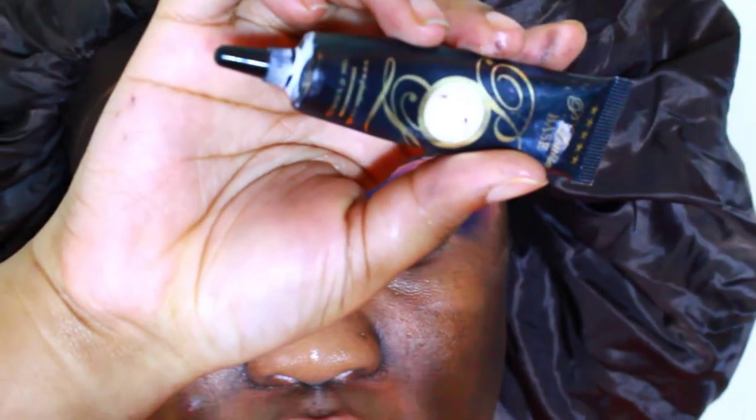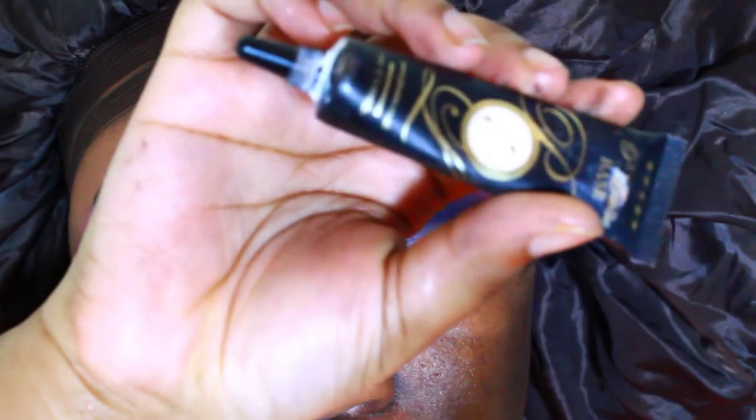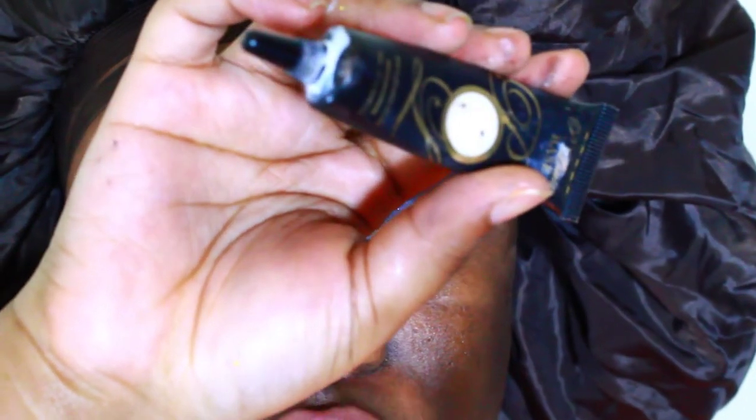Now I'm going to go in with the P. Louise base in shade zero. You guys already know the routine — I use this every time I'm cutting my crease. The shade is a pure white shade. I'm doing a half cut crease today, so I'll be right back when I'm done cutting my crease.